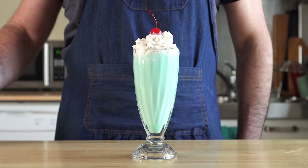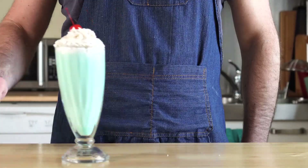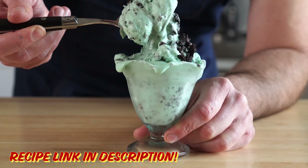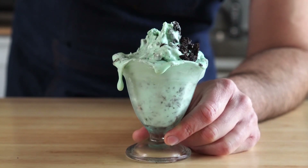Today, we are making a shamrock shake, like McDonald's, but vegan, of course. We'll also be making an Oreo McFlurry as well. These were both freaking scrumptious and decadent, so let's get to making them.